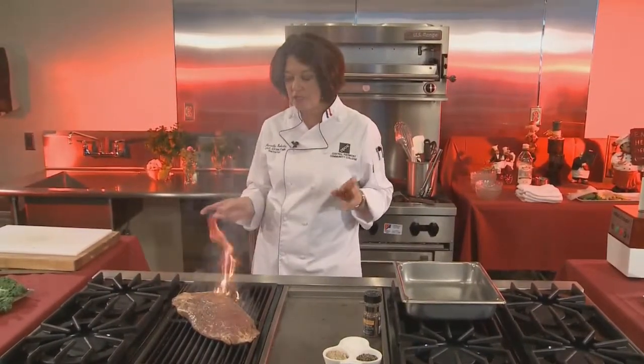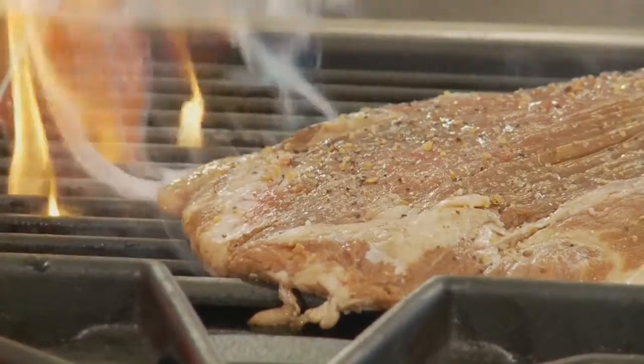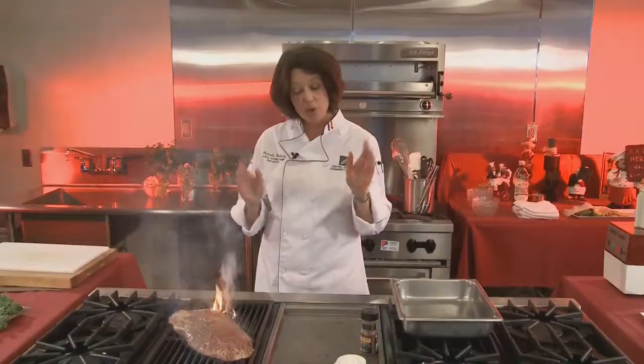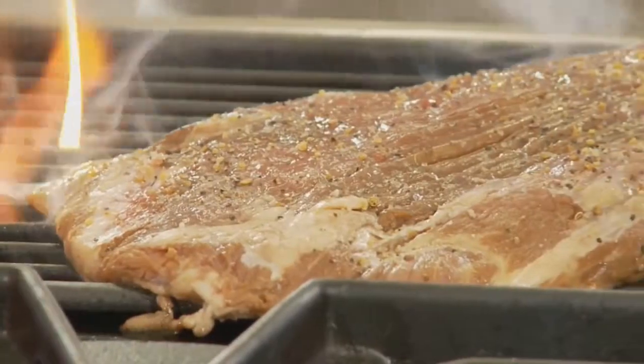If your grill flares up, you can throw water on it. I'm not going to throw water on this grill because this is an electric grill. You don't want that flame to be underneath your meat — as long as it's off to the edge, you're going to be fine. Let me wash my hands, clean up my cutting board, and then I'm going to come back and flip this to the other side so that we can have our nice grill marks.